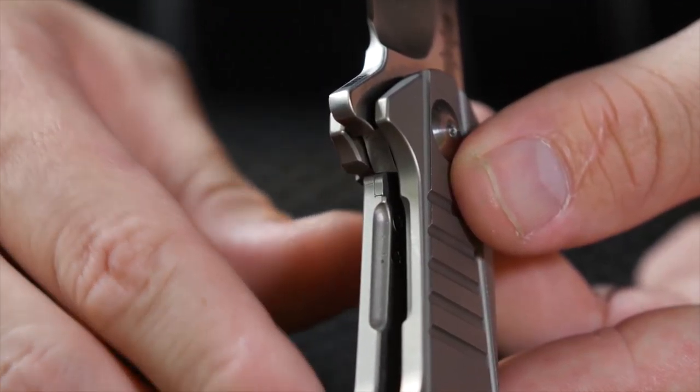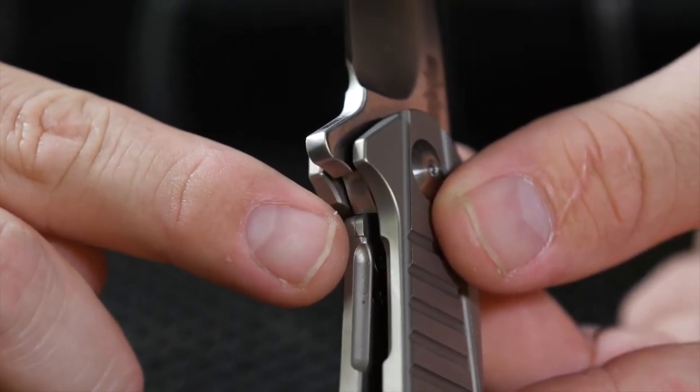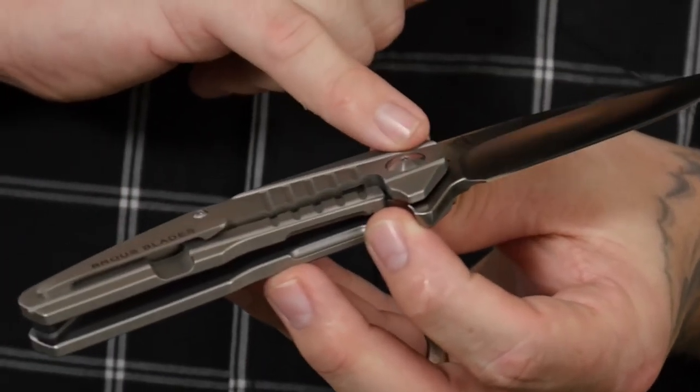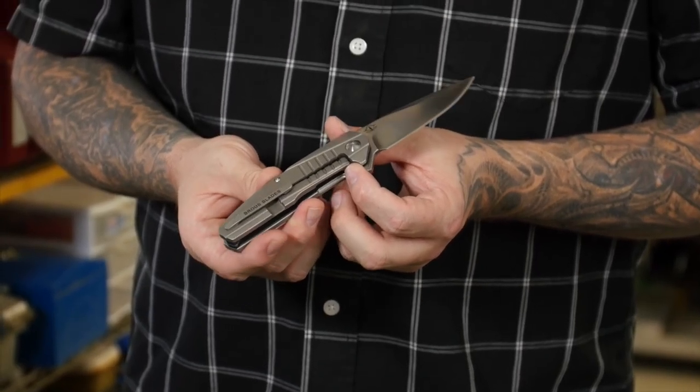Another important feature is the stainless steel lock bar insert. What we did here is try to hide it from the outside, so it doesn't look like there's a lock bar insert.